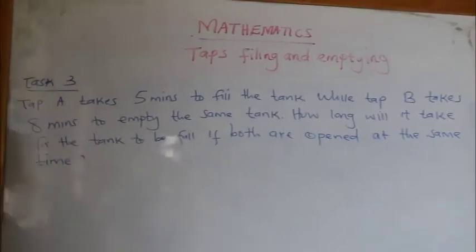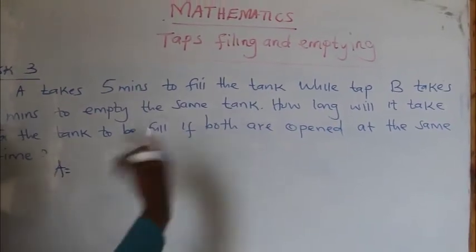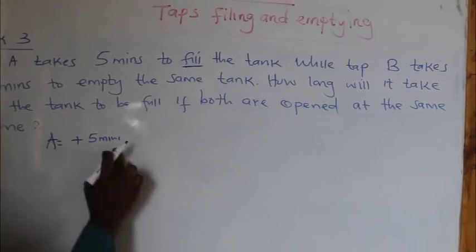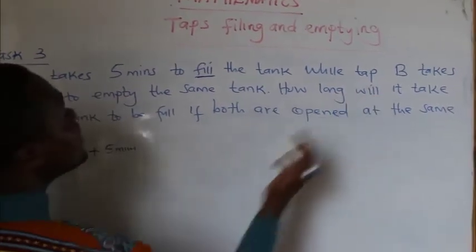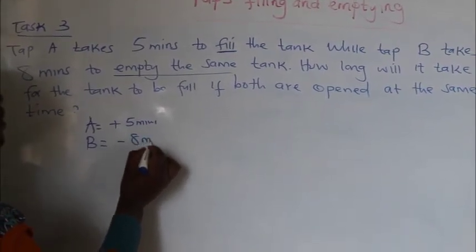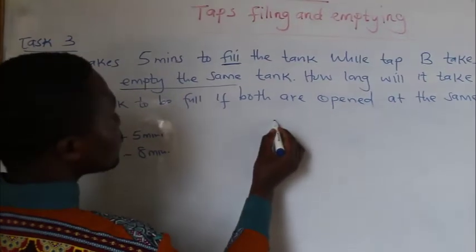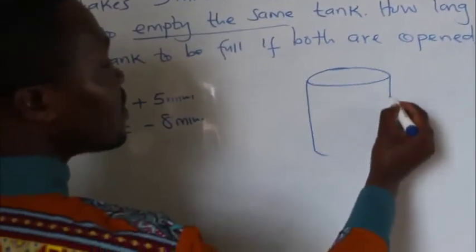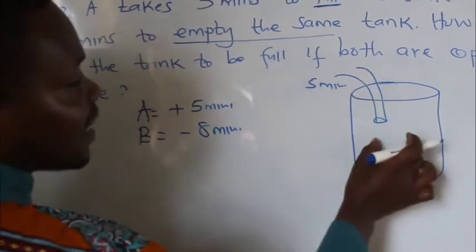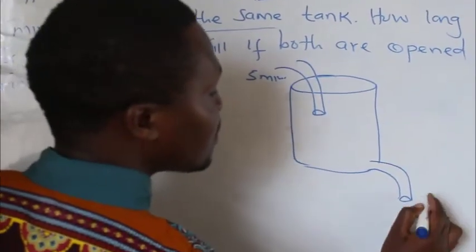Now let's go to question number 3. Tap A takes 5 minutes to fill the tank — because it is filling, write plus 5 minutes. Positive means it's filling. While Tap B takes 8 minutes to empty the same tank — so write minus 8. This shows that it is emptying. So you can see this one is quite different. I'm going to draw my diagram: one tap is filling in 5 minutes, and another tap is emptying in 8 minutes.